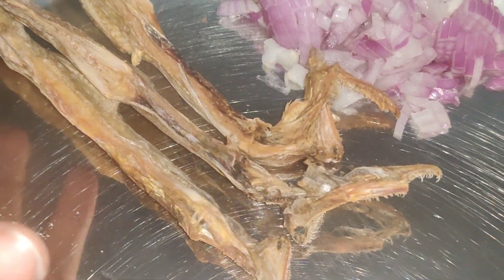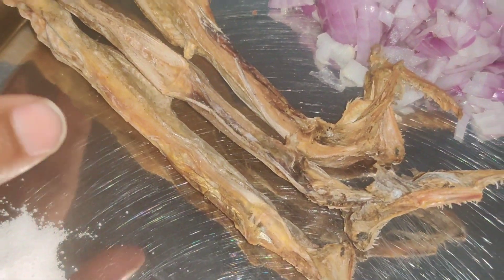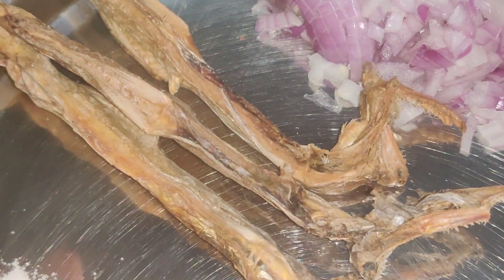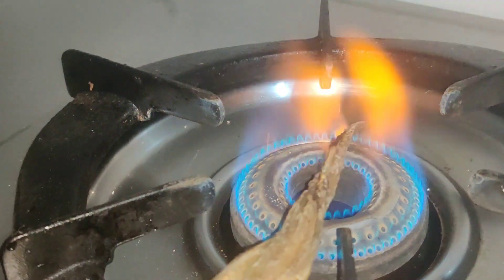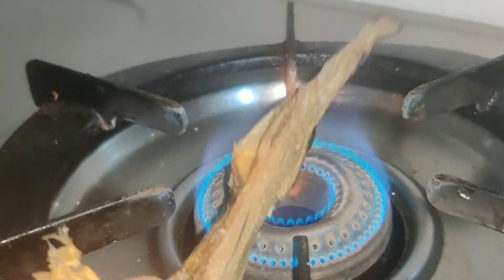I can cut off the heat in a dry bowl and cut off the heat at the end of the smokers. The heat is going to be cut off.